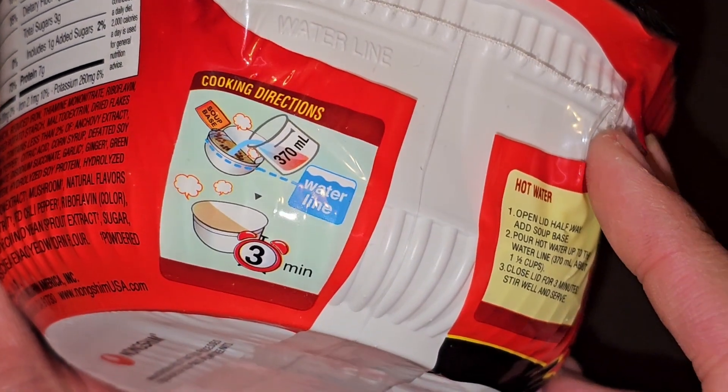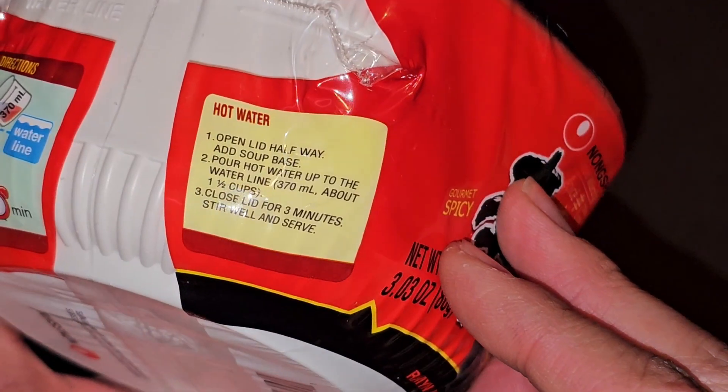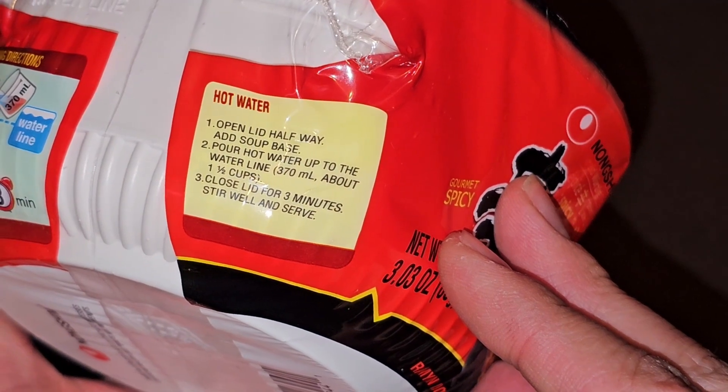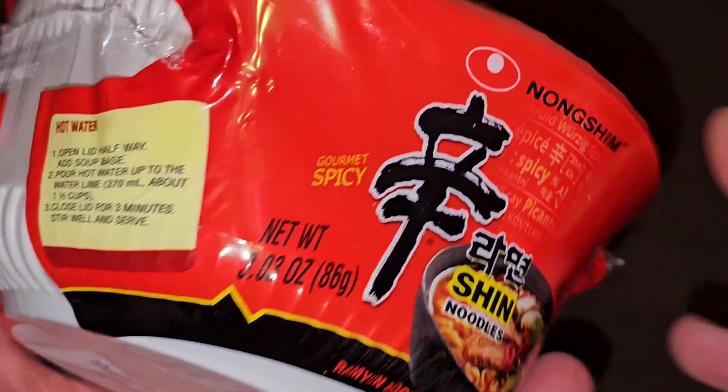Here are the other cooking instructions. You can use hot water and then close that for three minutes. Open lid halfway, add soup base, pour hot water up to the water line — 370 milliliters or about one and a half cups. Close lid for three minutes, stir well and enjoy.